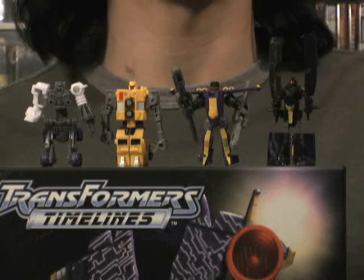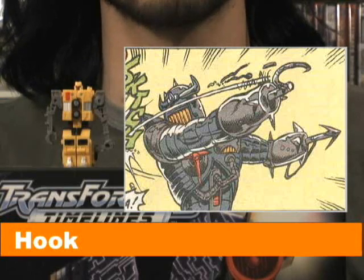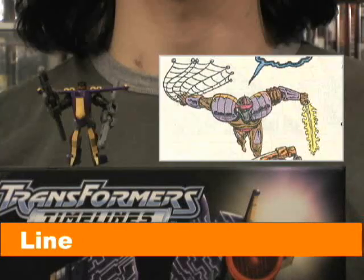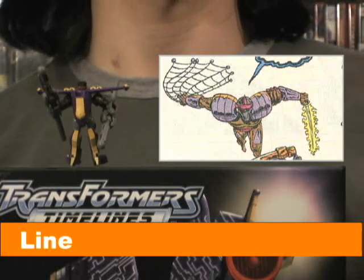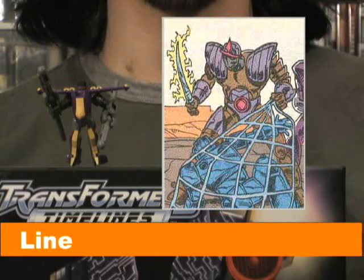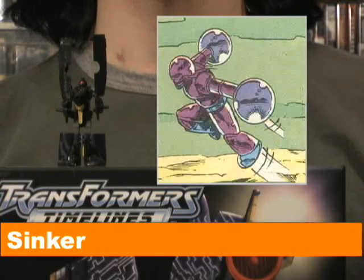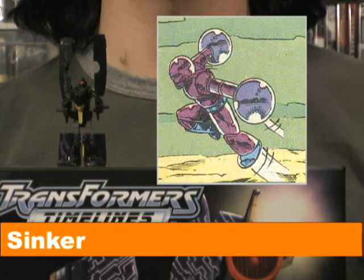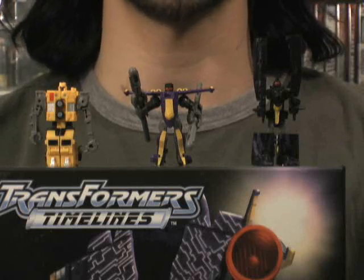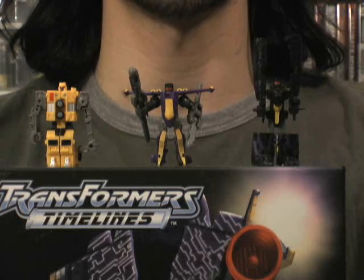Hook, Line, and Sinker are three characters from the Generation 1 Marvel comic book. Hook naturally wielded a hook on one arm and a projectile grappling hook on the other; when confronting an enemy, Hook would be first in line to subdue the victim. Line wielded an energy sword and an energy net — after Hook subdued the enemy, Line would contain him with his net. Sinker wielded a large, heavy metallic spear at the end of each arm; after an enemy was subdued and contained by Hook and Line, Sinker would move in and render the victim immobile. Hook, Line, and Sinker were originally hoodlums on a planet devoured by Unicron — instead of destroying them, he reformatted them and made them his personal assassins.